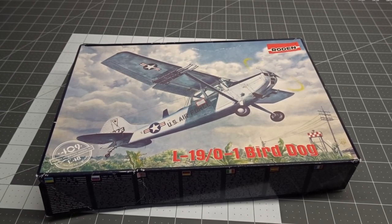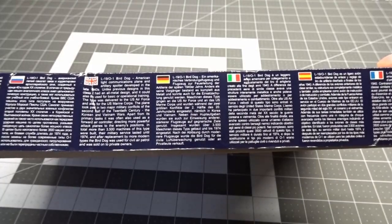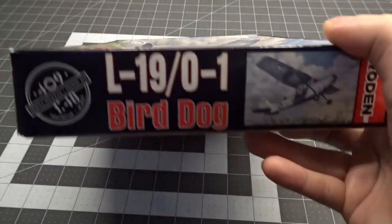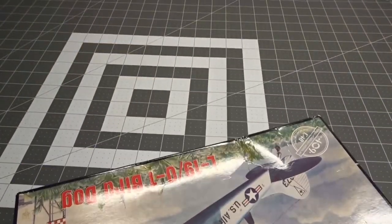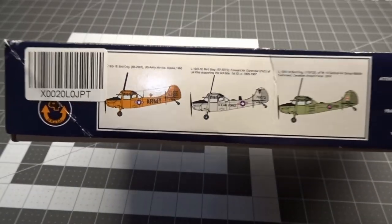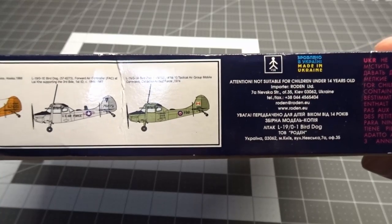Even though the box art makes it look like this is an older kit, it's actually a new tool from 2018. On the first side you get a summary of the aircraft in different languages. Sides 2 and 3 show the scale, company, and picture of the aircraft. And the last side shows the three marking options in the kit: one for Alaska, one for Forward Air Controllers of Vietnam, and one in Canadian service.